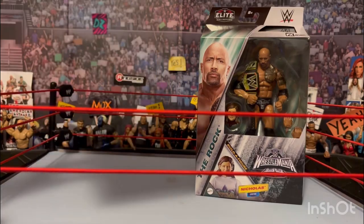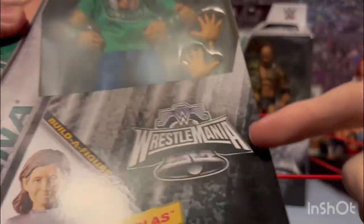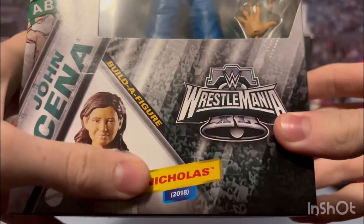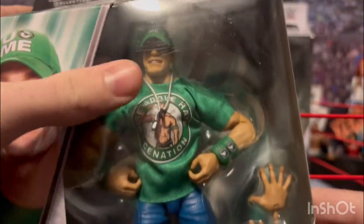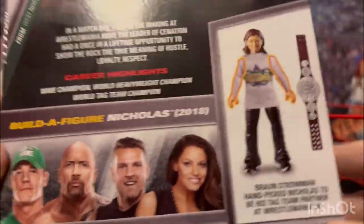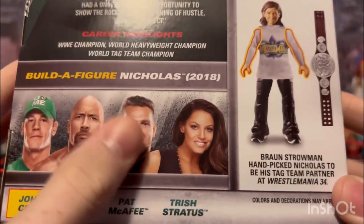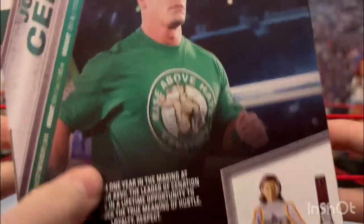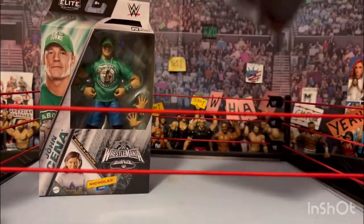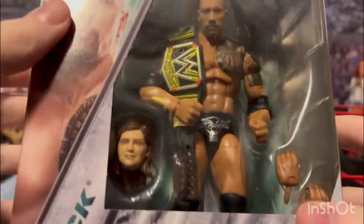The packaging is pretty cool — it's got the WrestleMania 40 logo for this year with the Liberty Bell because they're going to be in Philadelphia. You got John Cena's build-a-figure picture, the actual picture of him, and the figure inside. The silver and green colors are for the Philadelphia Eagles since WrestleMania is at their stadium. On the back there's also Pat McAfee and Trish Stratus, who are also in this series.